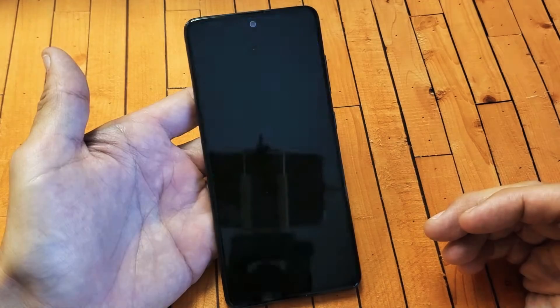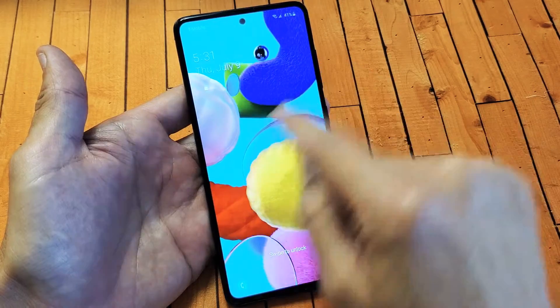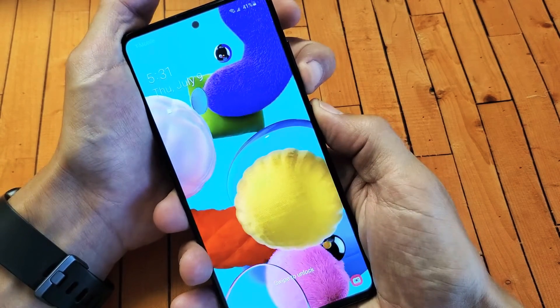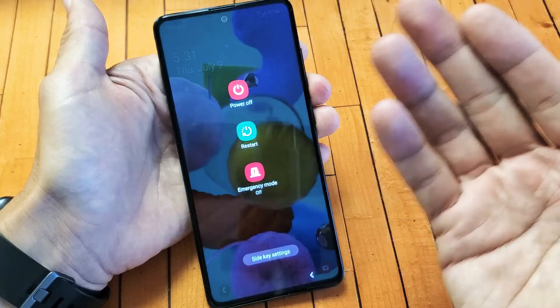Hey, what's going on guys? So I have a Samsung Galaxy A51 here and you have an issue where your screen is frozen or unresponsive, or you just can't even restart the phone. Maybe if you try to bring up the power off menu you can't even bring that up to restart it.